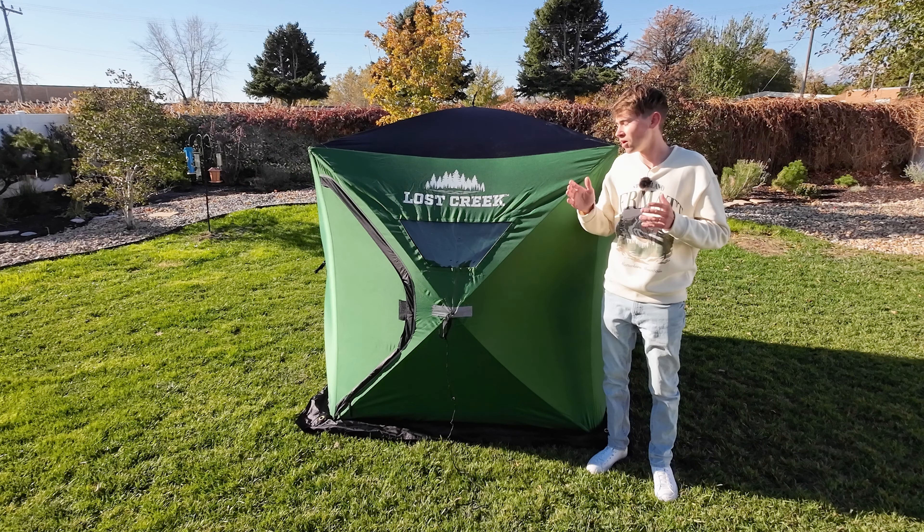There isn't a lot I dislike about this tent — it does everything I need it to do. The only thing I wish it came with was a little pouch to hold your wing guides. If you walk into a Sportsman's Warehouse and see this Lost Creek two-person ice fishing tent, should you buy it? If you're looking for something basic to get you started, yes. It retails for $180, which is very cheap for an ice fishing tent — it's definitely a great value.